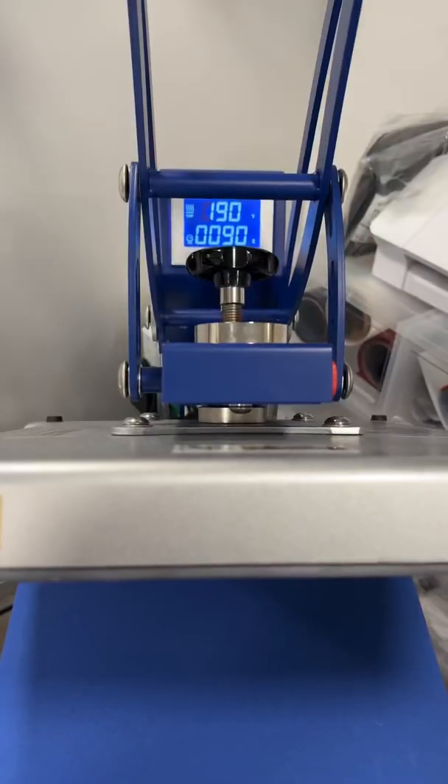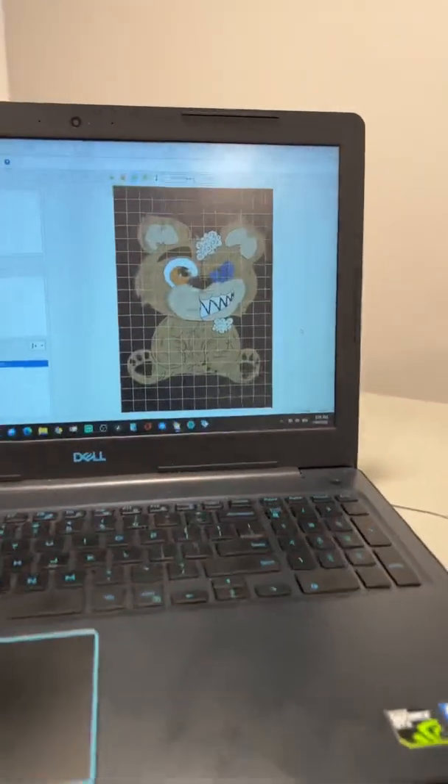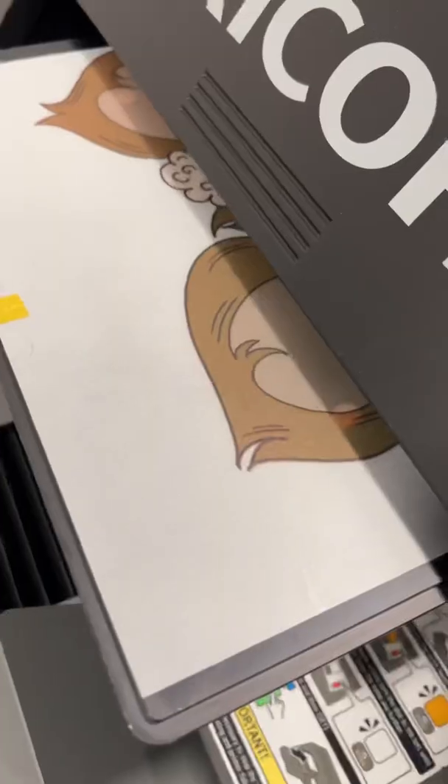We're about to do some DTF on the Rico RL 1000. We got our heat press heating up, our film on the RL 1000, and here is our graphic right here. Let's do it — we're gonna go ahead and put that thing in, like that right there, printing.